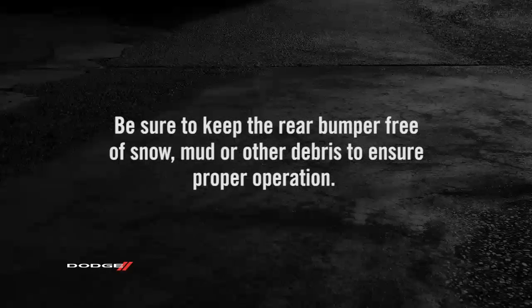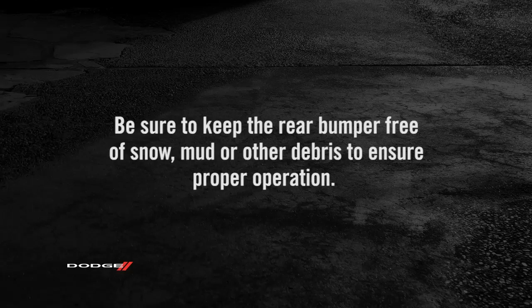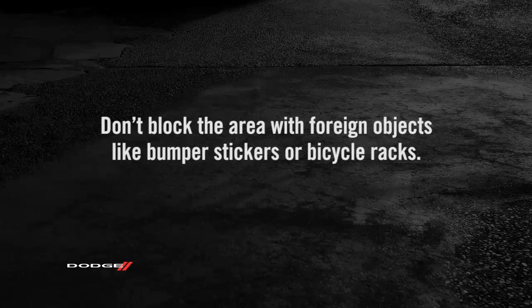Be sure to keep the rear bumper free of snow, mud, or other debris to ensure proper operation. Don't block the area with foreign objects like bumper stickers or bicycle racks.